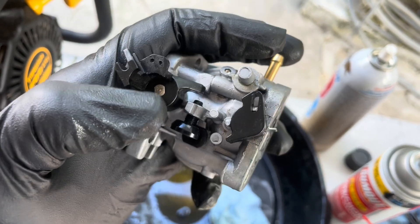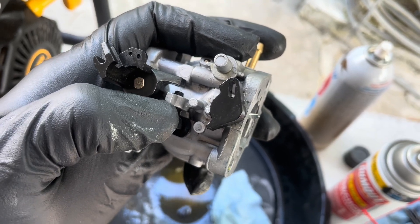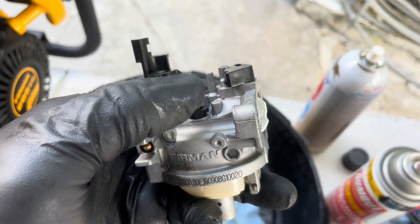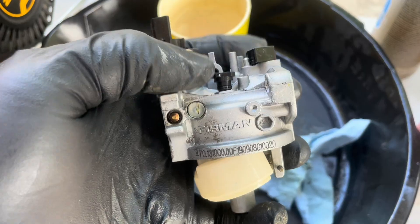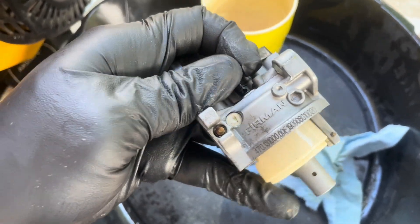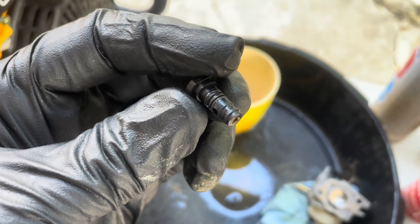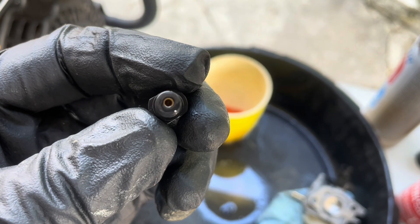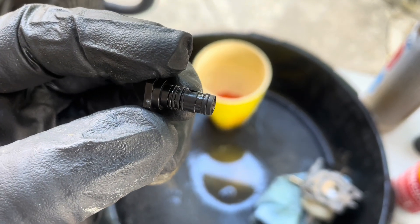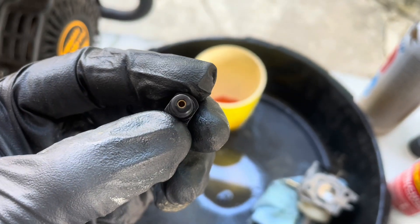Here is another important part you've got to make sure you clean in the carburetor. Underneath this idle screw, you will find your idle jet or pilot jet. Take it out and make sure you have a small wire so you can clean that small hole it has. Also make sure that both of its small o-rings are in great condition — if they are stretched out or broken, you're going to have idle issues.